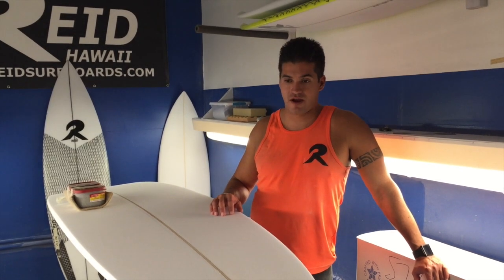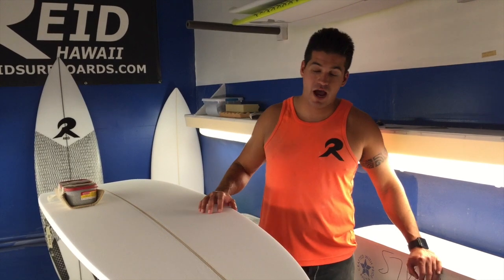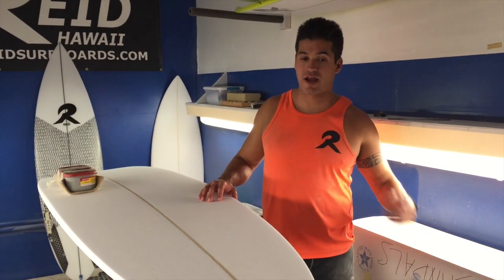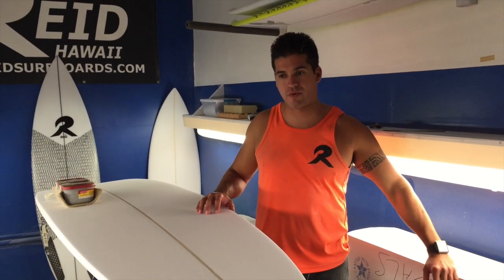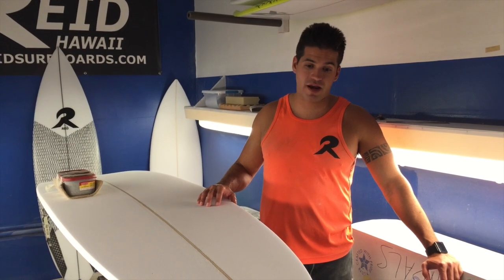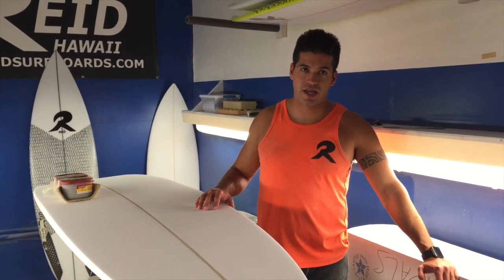I got a new logo, learned the computer end of shaping. I had seen some computer-shaped blanks back in 2003 but they weren't very good — most guys were still hand shaping back then. A lot has changed since then. Now it's all digital and you're cleaning up the boards, which is why knowing the North Shore from continuing to work up there really helped.